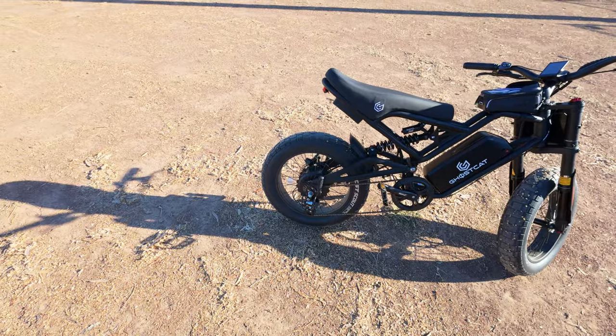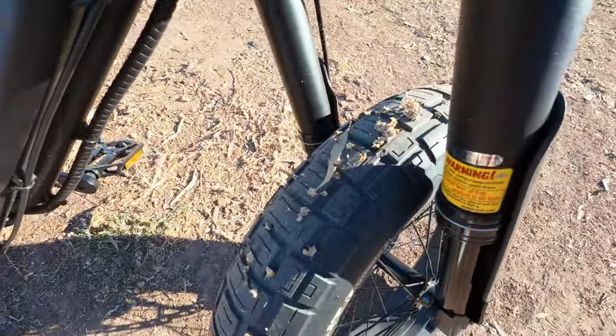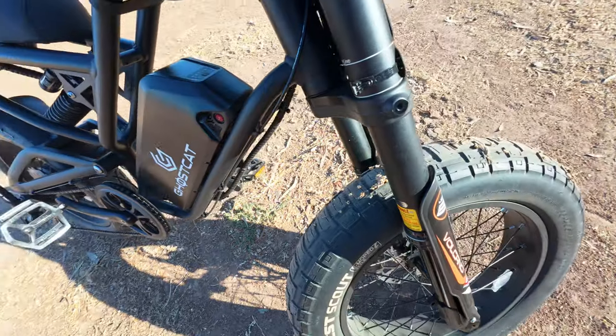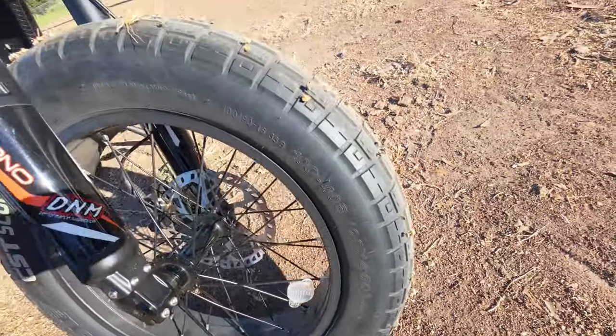Every time I get a new bike these days I put Flat Out in the tires — and this is why. Look at this: those are all goat heads. Trust me guys, put Flat Out in your tires — it does wonders against small things penetrating the tires. Maybe you're lucky and don't live in an area that has goat heads like that.